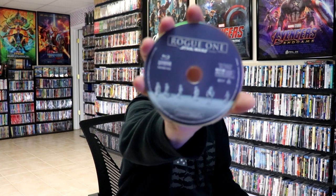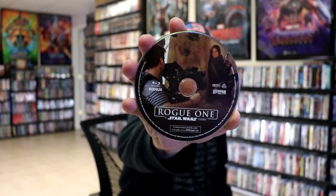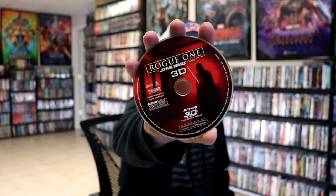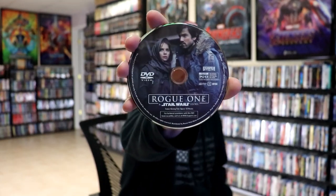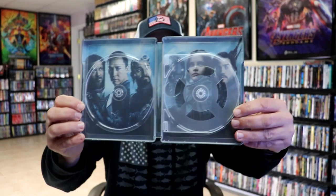On the inside, it does come with a digital code. And we have four discs. We have our Blu-ray disc with a feature film with some disc art. Then we have our Blu-ray bonus disc with some different disc art. And then we have our 3D disc with different disc art. And we have a DVD disc with even more different disc art. And then on the inside, we do have some inside artwork. So really nice looking.